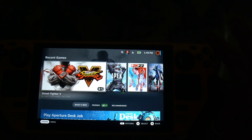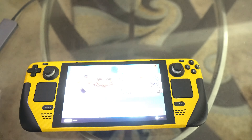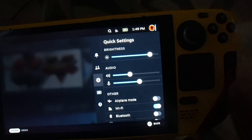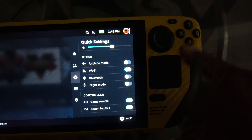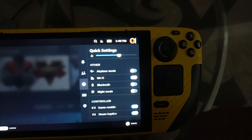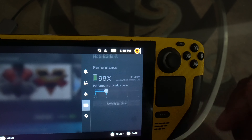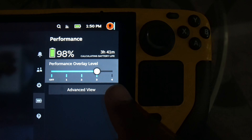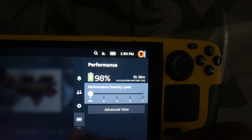You can also turn it off by pressing the power button — bam, now it's off — and it comes back on just that fast, which I actually like. On this side you've got all your quick settings: brightness, audio, microphone, airplane mode, Wi-Fi, Bluetooth, night mode, game rumble, Steam haptics — which are pretty cool. Then you've got friends, notifications, battery, and an FPS overlay where the higher you go, the more performance info shows on screen.